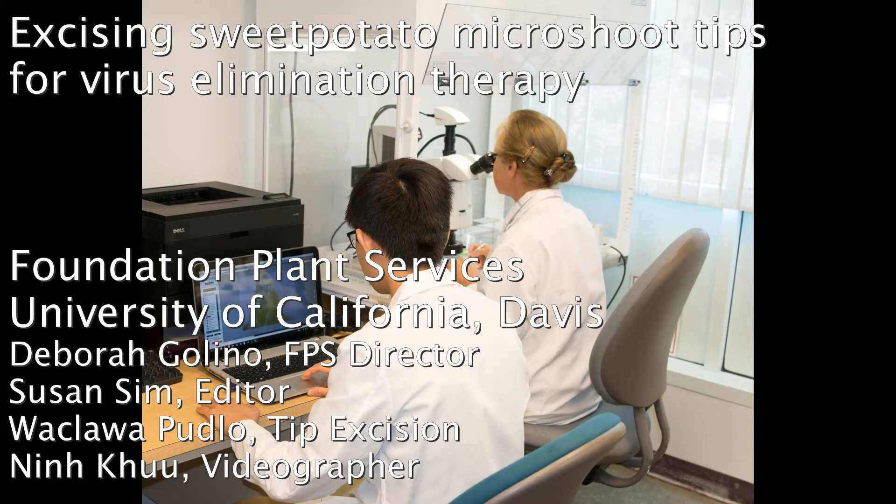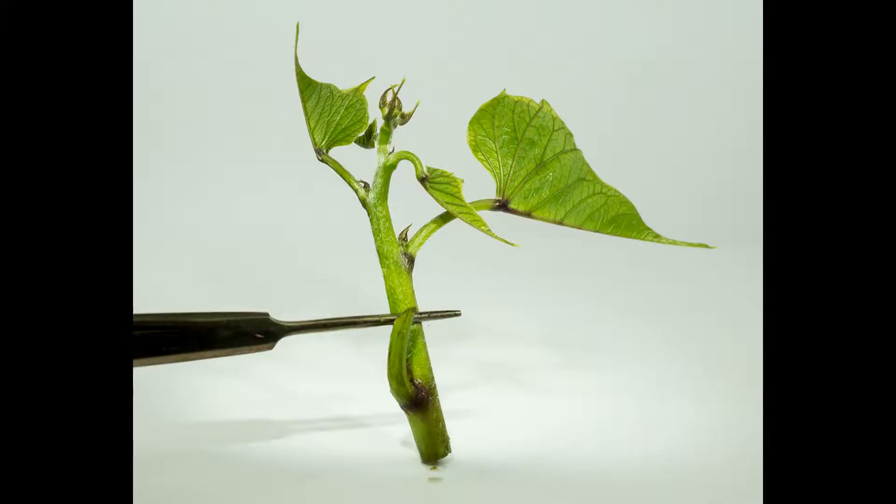This is another in the series of videos to show meristem excision techniques for virus elimination treatment on the crops we work on here at Foundation Plant Services, UC Davis. My name is Sue Sim, and this time we'll show sweet potatoes.